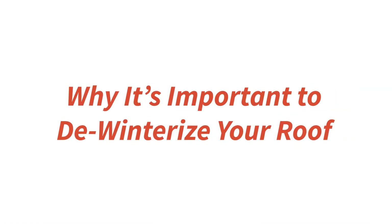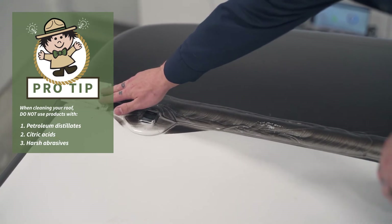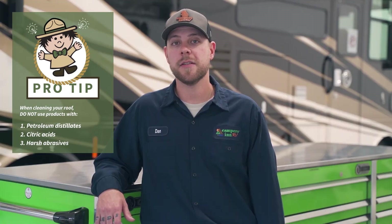It's important to de-winterize your RV roof to make sure we don't have any leaking that may have occurred over the winter, mostly because of the roof sealants that may have cracked or weathered over the cold weather. We're going to inspect them and make sure everything is tip-top and we have no leaks in our RV.